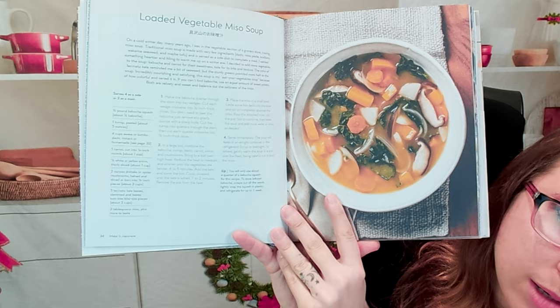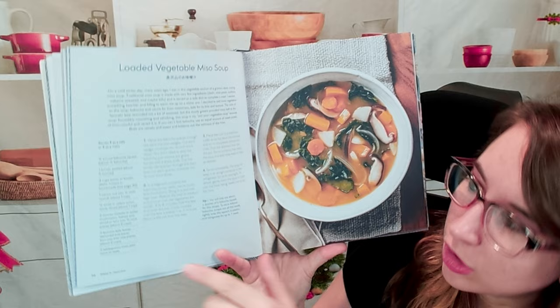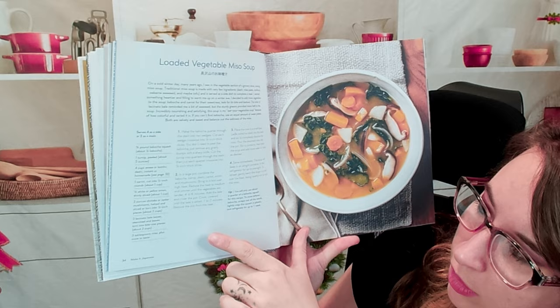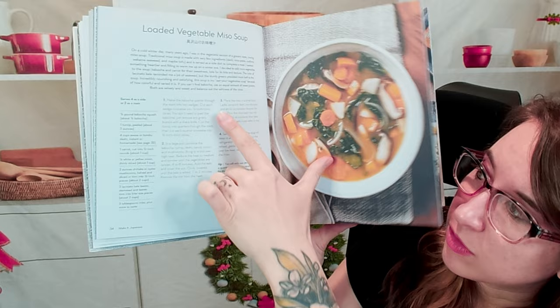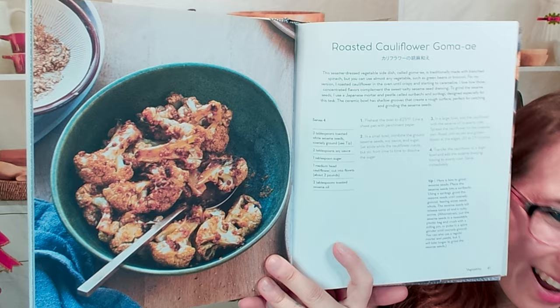The measurements are in US units — I don't see any metric in here. There are some additional bits, for instance it says four cups of kombu dashi, instant or homemade, with a page number reference for that. There's a list of directions as well, so it's a pretty standard but easy-to-read cookbook layout. Next we have roasted cauliflower — I hope I said that right — and this looks very yummy.